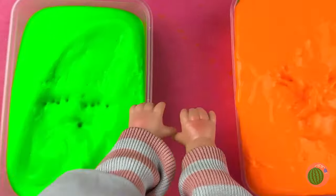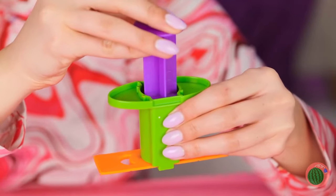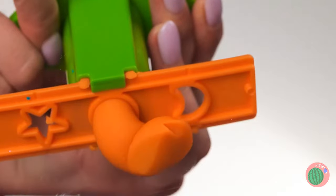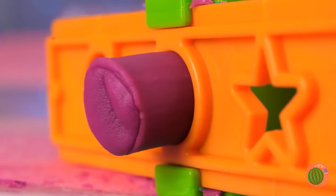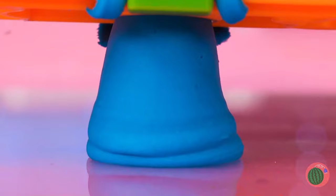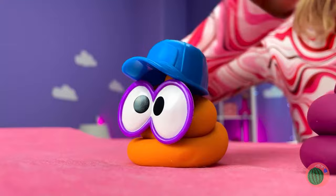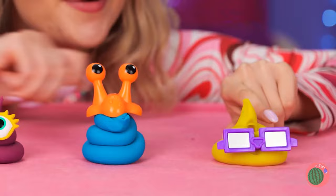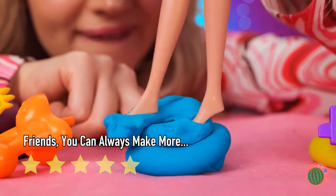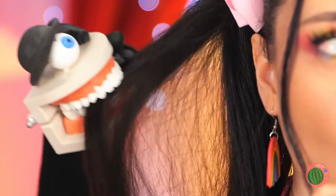Ooh, slime - feels so squishy. You know what else is squishy? Play-Doh! Especially when we play with all sorts of colors. Look at all our new little buddies. Watch where you step. Hey, leave her hair alone!